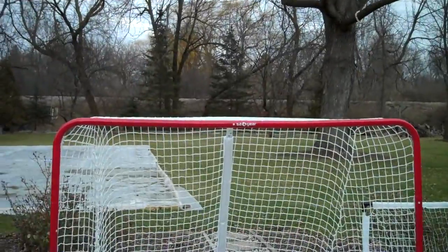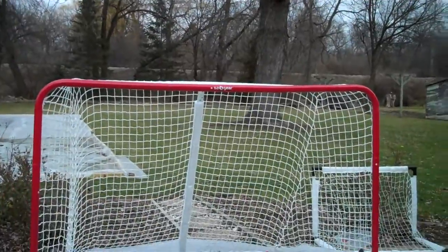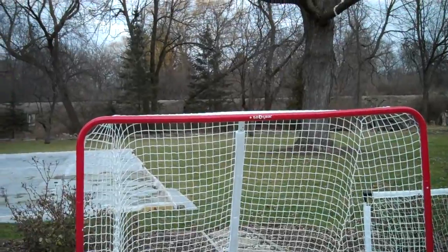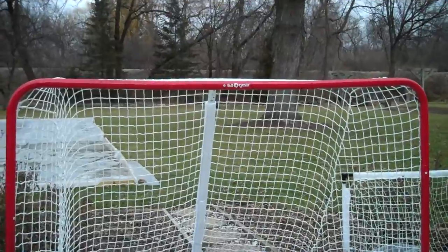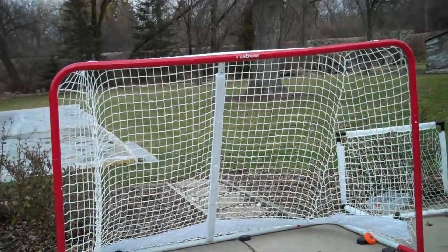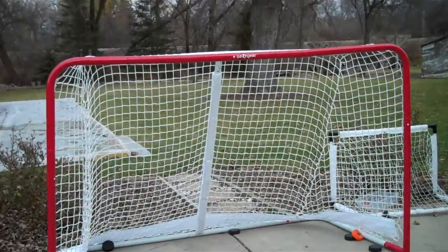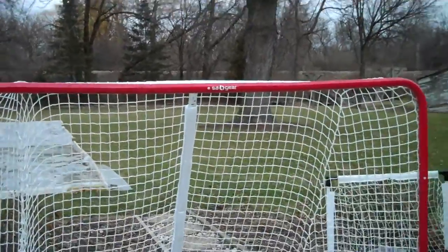Okay, so again this is a Seggear hockey net. I would recommend it. I had a $20 coupon for Sports Authority and it also had a sale where it was 20% off everything for Christmas. So that came down to about 90 bucks. Great regulation size net, 90 bucks.